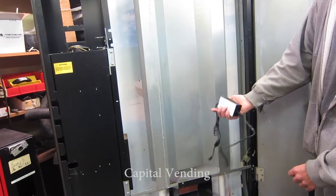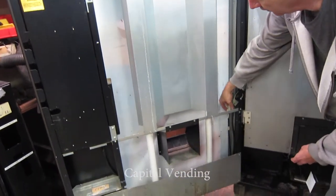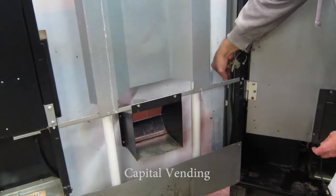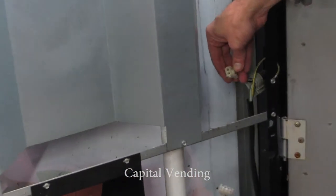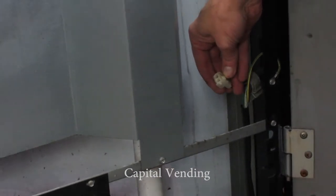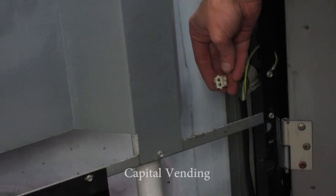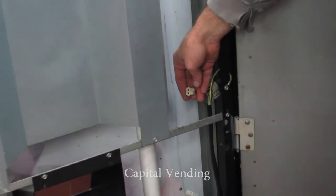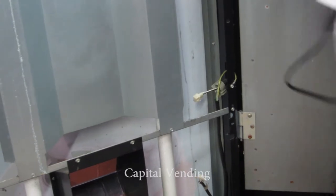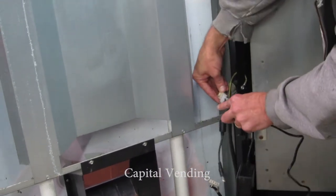Basically with your kit, you're going to get one power transformer, and it's going to have Velcro. On this particular model of the machine, the connector is located here. It's possible that the company that makes this machine could have changed the location of this connector, or your machine could be different, because Selecta vend makes a lot of different models of these beverage machines. With your power transformer, it's going to have a connector, so you just plug it in.